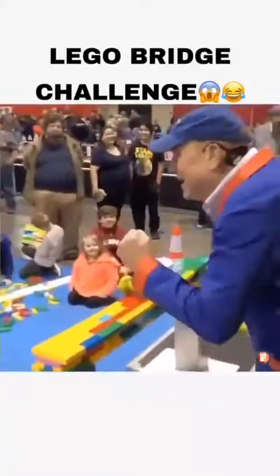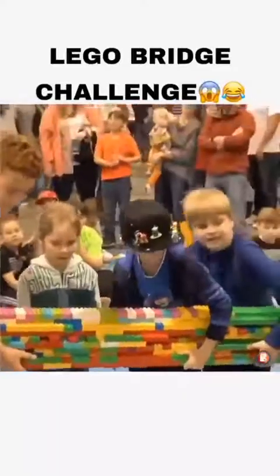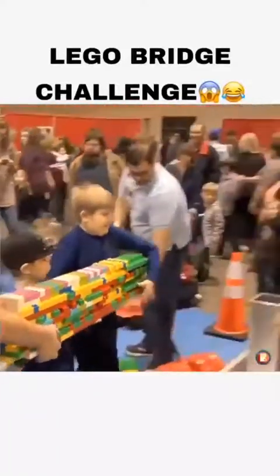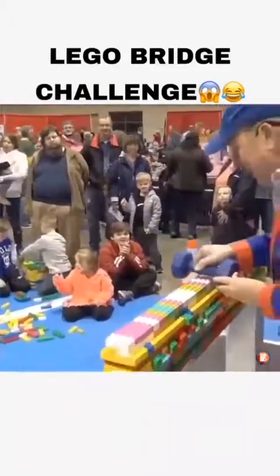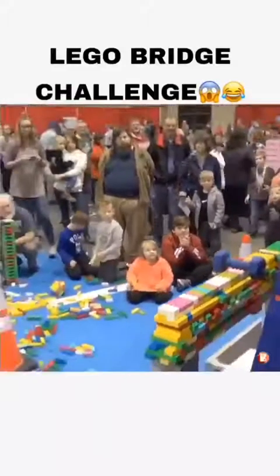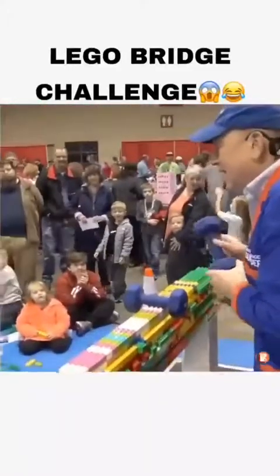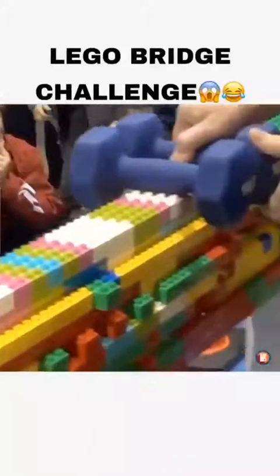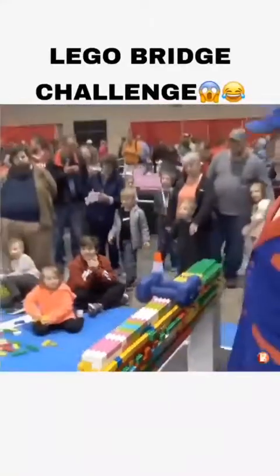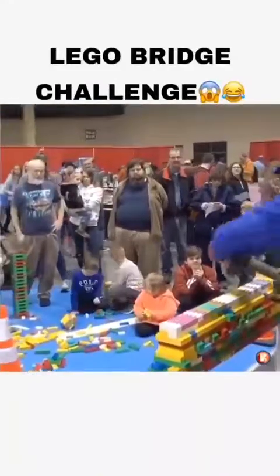Say it with me now — ten pounds! This has got some serious beef to it. Ten, ten, ten — it didn't even flinch! Ten pounds. Let's go for 20 — say it with me, 20 pounds! Oh yeah, 20 pounds! This bridge was laughing at it. We're going right for a nice 20 right up there.